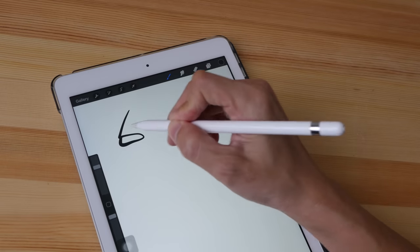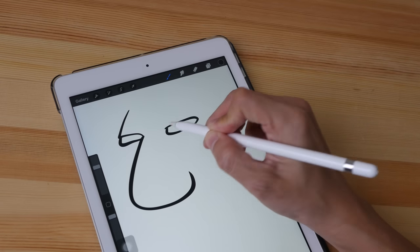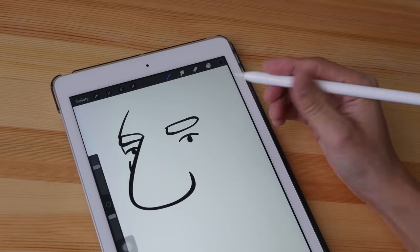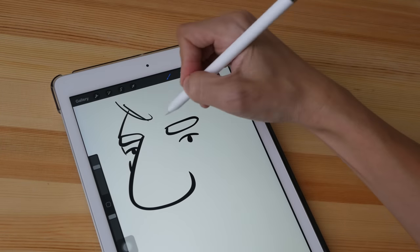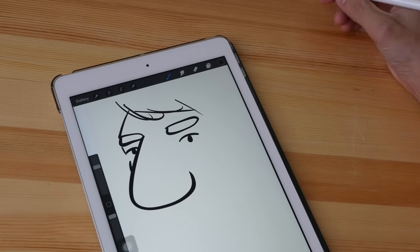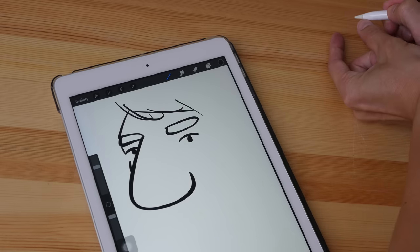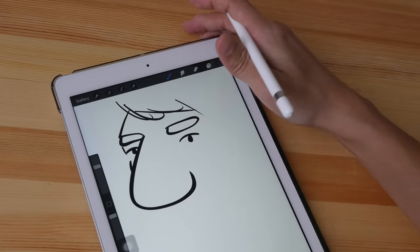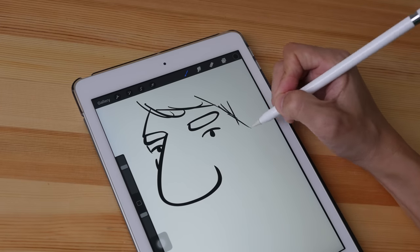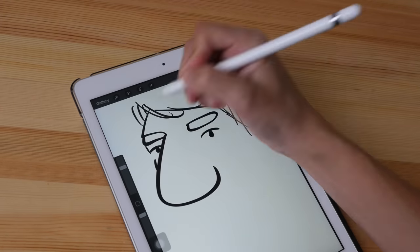That gap between the glass and the LCD is not really an issue in practice, because most of the time when you're drawing you are looking straight down onto the screen. It's not as if you're drawing at the far edge of a huge screen and seeing the parallax from the side — you are drawing and looking at the screen top-down, so you are not going to see any parallax issues at all.